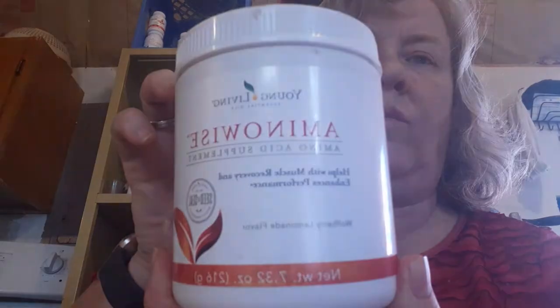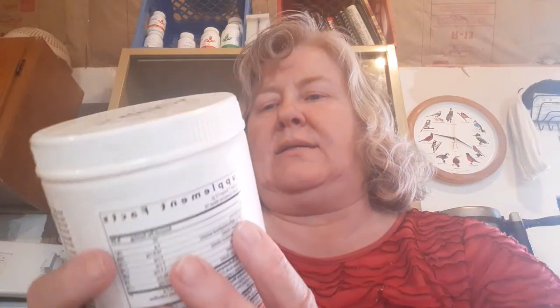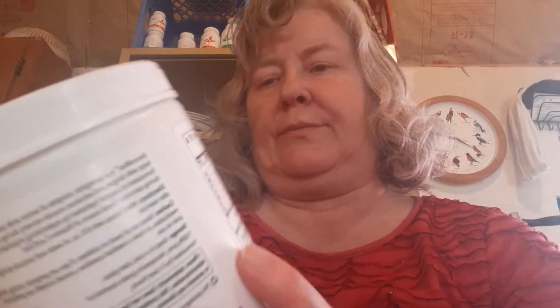Good morning everybody. Today I'm going to talk to you about Amino Wise. It's a supplement you take when you exercise — it helps with muscle recovery and enhances performance. It has wolfberry lemonade flavor. It comes in at 7.32 ounces — that was heavy, I need exercise. It has its own scoop, it's a powder.